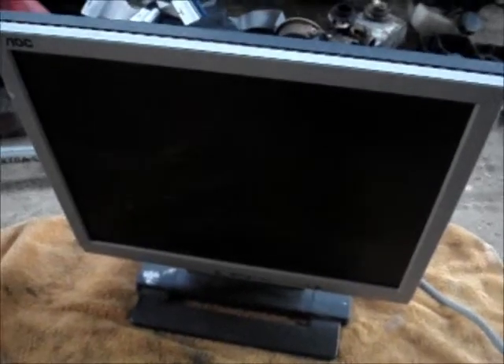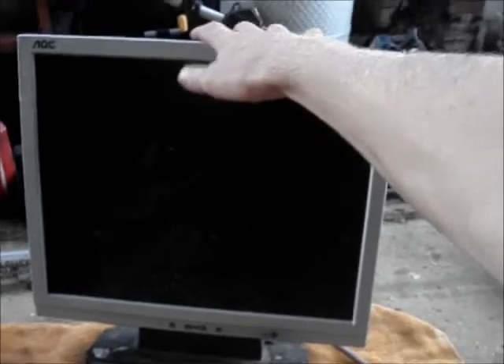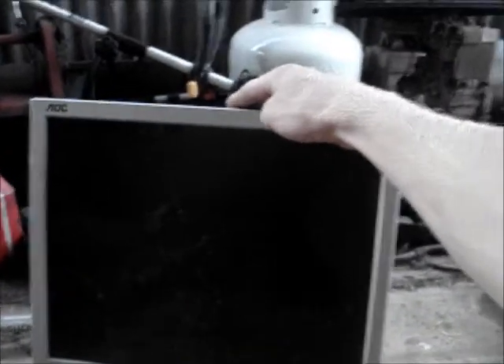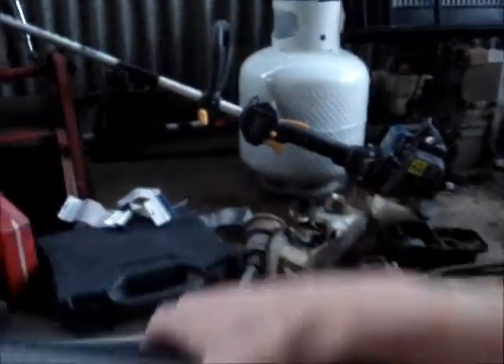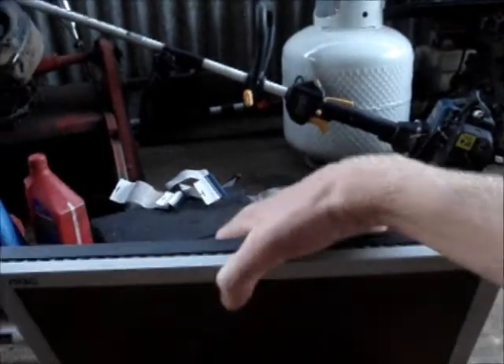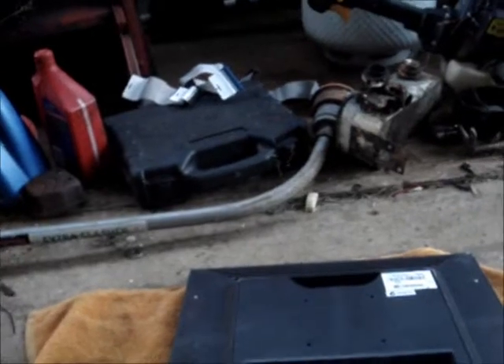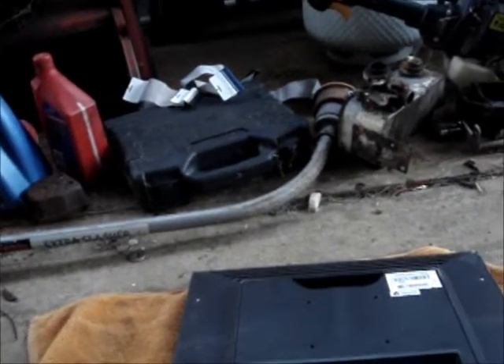Hey viewers, today I'm going to pull apart this LCD monitor I found the other night — it was chucked in one of the garbage pits. It physically looks good, but why would you chuck it out if there was nothing wrong with it? That answer has been wrong a lot of times because half the stuff I find has got nothing wrong with it.